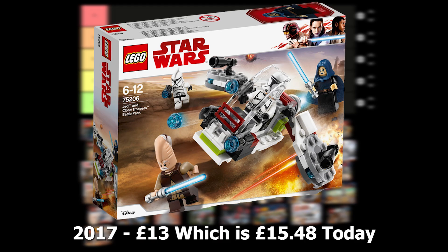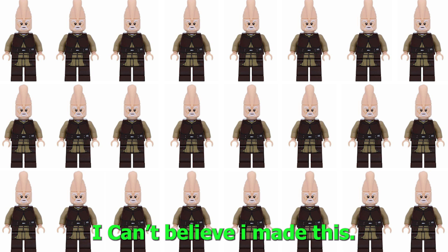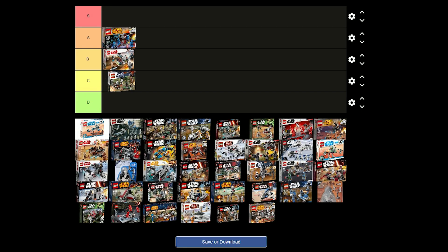The Jedi and Clone Troopers battle pack was released in 2017 for £13 and it comes with 2 Phase 1 clone troopers and 2 Jedis. I think the figures are really good and the gunship style build is pretty good for army building. It's a pretty good set and definitely worth the price, but I don't know if you would want 20 Kialimundi for an army, so I think I'm going to put this one in B tier.